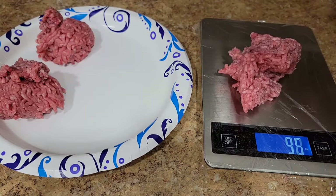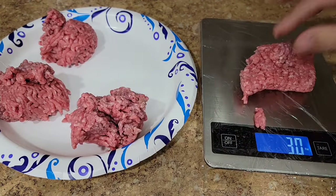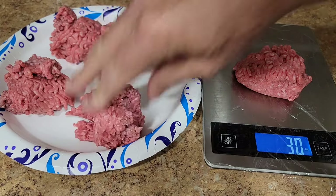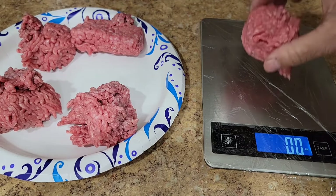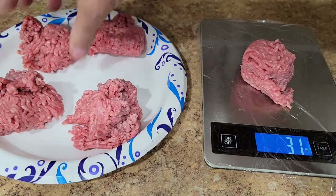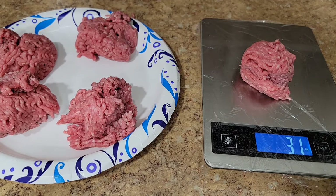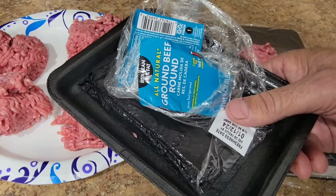I got three 3.2's and two 3.1's out of one pound. So if you notice, that's like 15 ounces, right? Because when you buy a pound in this kind of packaging, it's net weight — so you're paying the ounce for the packaging. Crazy. That's how you do it.